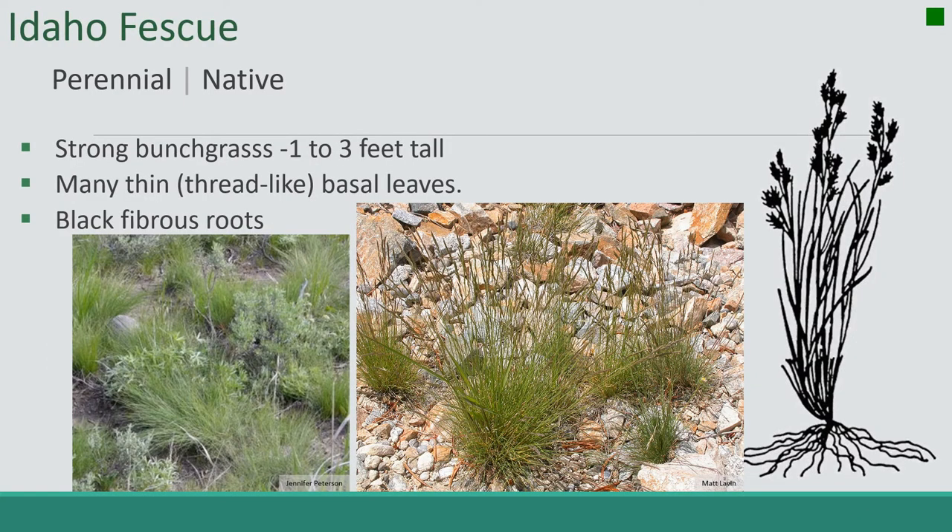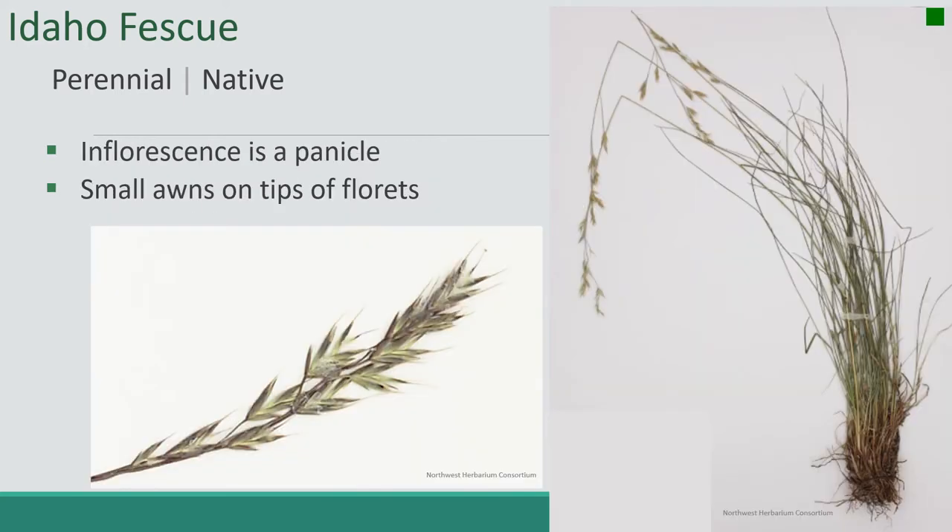Next up is Idaho fescue. It's a perennial native. It's a strong bunch grass from one to three feet tall, with many thin thread-like basal leaves. The roots are black and fibrous, which is a pretty good indicator — if you're in doubt, dig up a little bit, knock the soil off, and it's pretty obvious how dark they are. The inflorescence is a panicle with small awns on the tip of the florets. You can see these small thin thread-like leaves that come straight from the base.